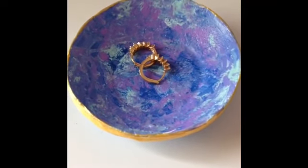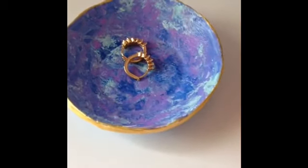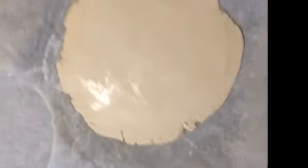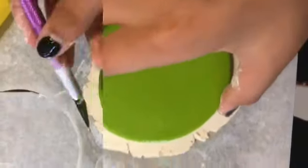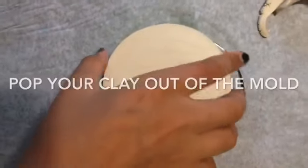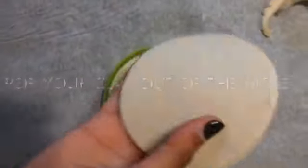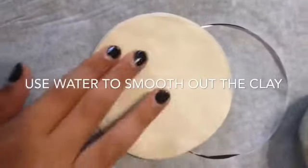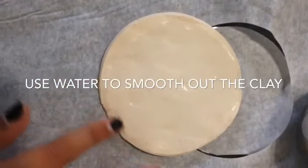Hey guys, welcome back to my channel. Today I'm going to show you guys how to make this really gorgeous jewelry dish. It can hold rings, necklaces, anything. So let's get right on to the video. Let's get started.